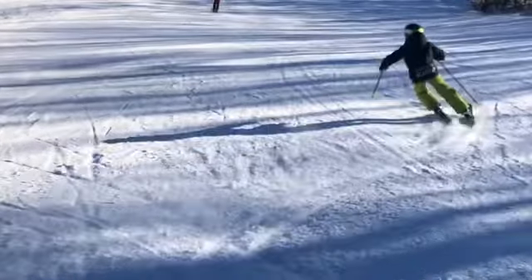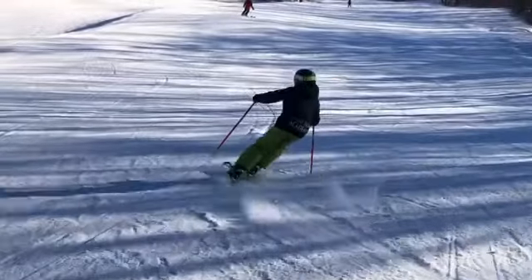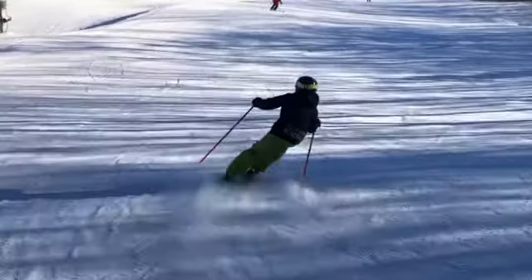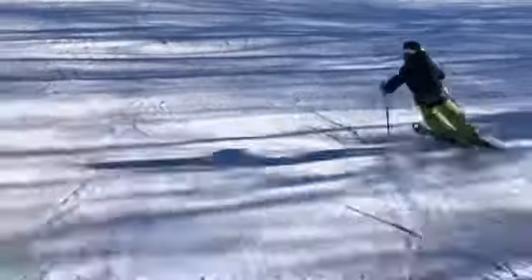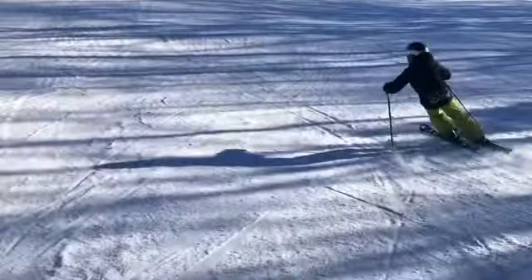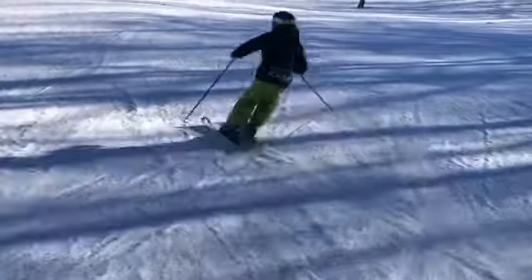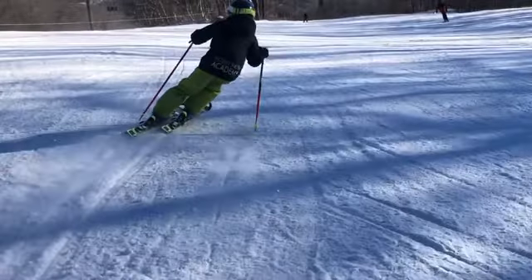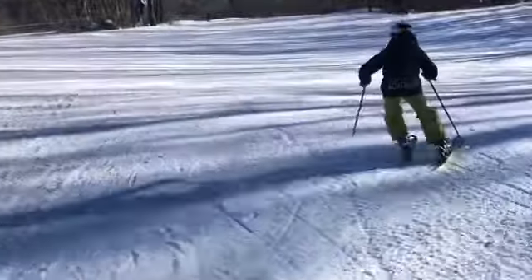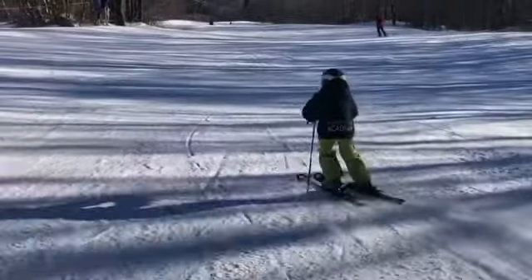A little better on that side — similar thing here. Hands are generally in good position, but you kind of like to clap for yourself after every turn, so let's keep them out in front — same kind of width. We don't need to bring them together at the end of the turn.